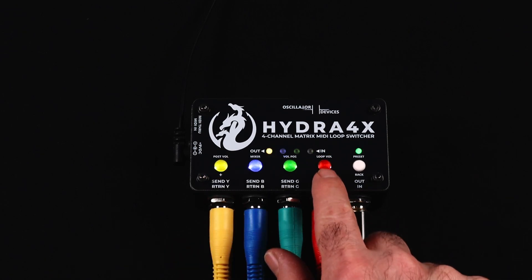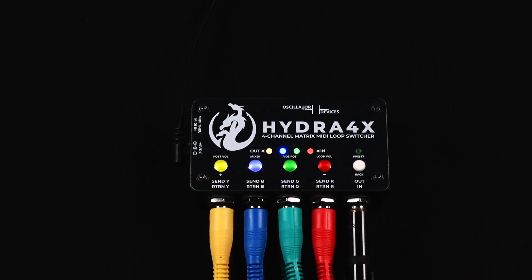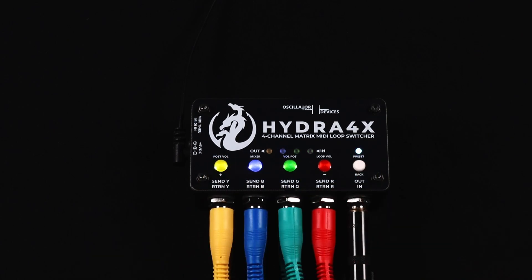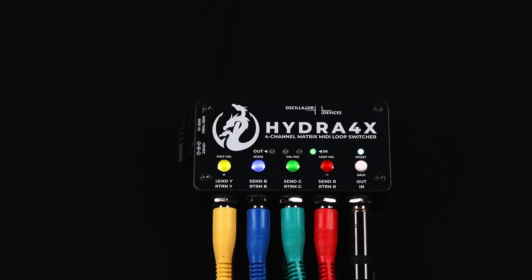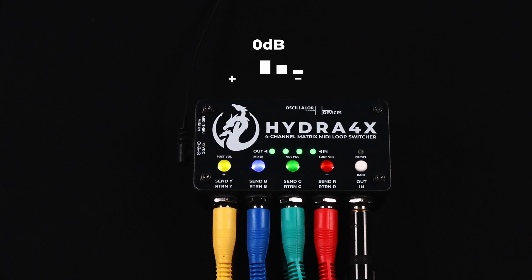Blinking means it's placed behind the loop. To see an example of how this can be used, let's place the volume block before the overdrive. The loop volume is now placed before the overdrive in the green loop. Placed like that, the volume becomes a gain control. To change it, just press and hold the button labeled Loop Volume. Let's have a listen to how the loop volume affects the gain of the overdrive.